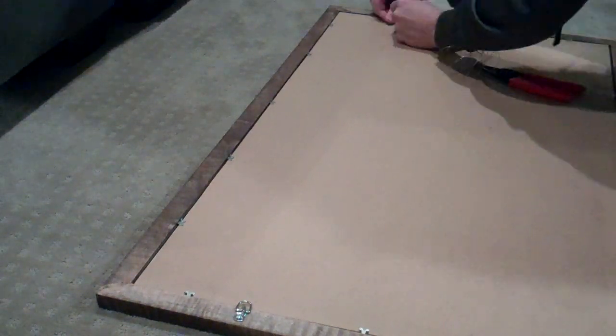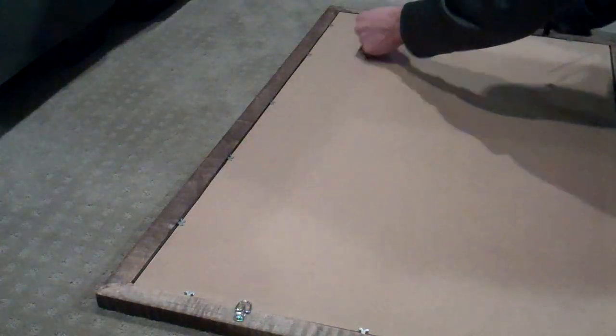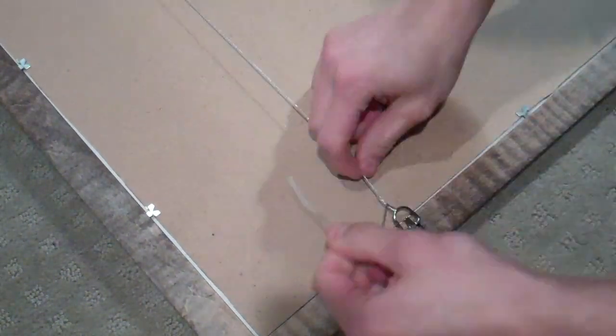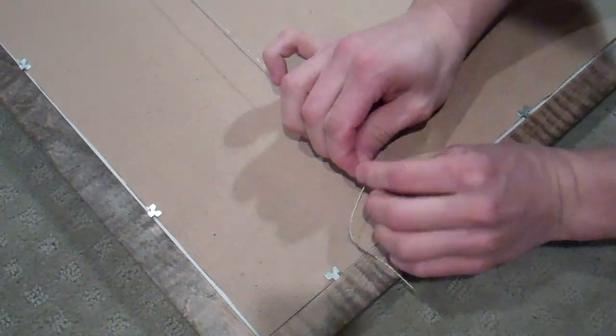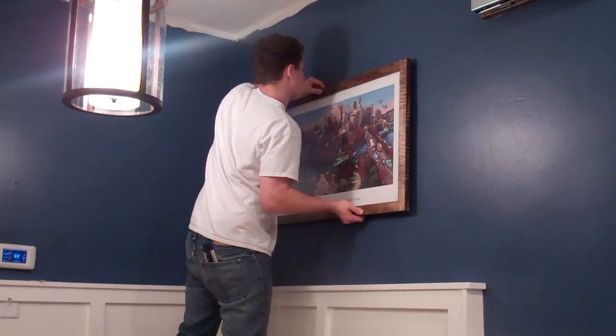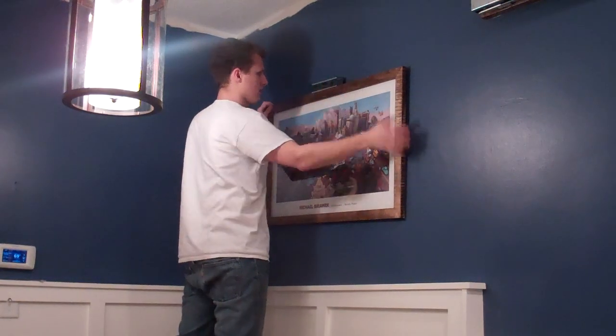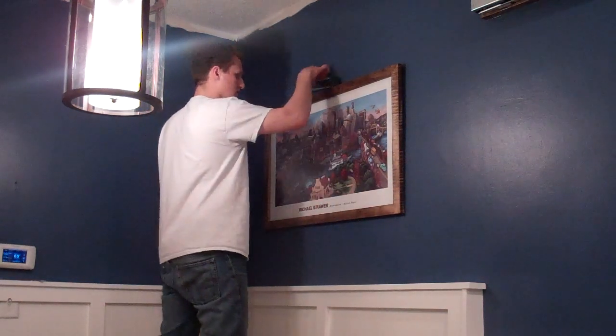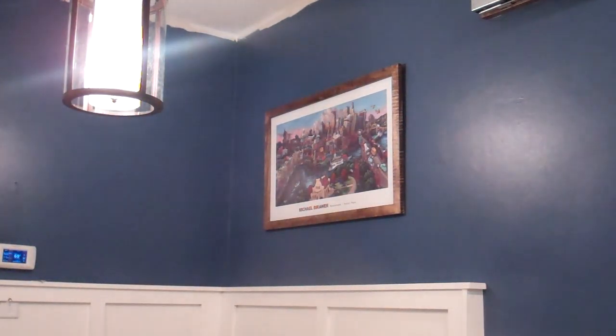The final step of this project is just to run a wire from one d-ring to the other so we can hang it up on the wall. Now we're done — last step is to hang it on the wall and enjoy it. Overall I think this project turned out great. I had to build this because I couldn't find a frame to fit my picture, so it just shows it's not that difficult to build your own frame. If you like this video hit subscribe, check out my other videos, and check out my Instagram where I post pictures of all my projects on a routine basis.